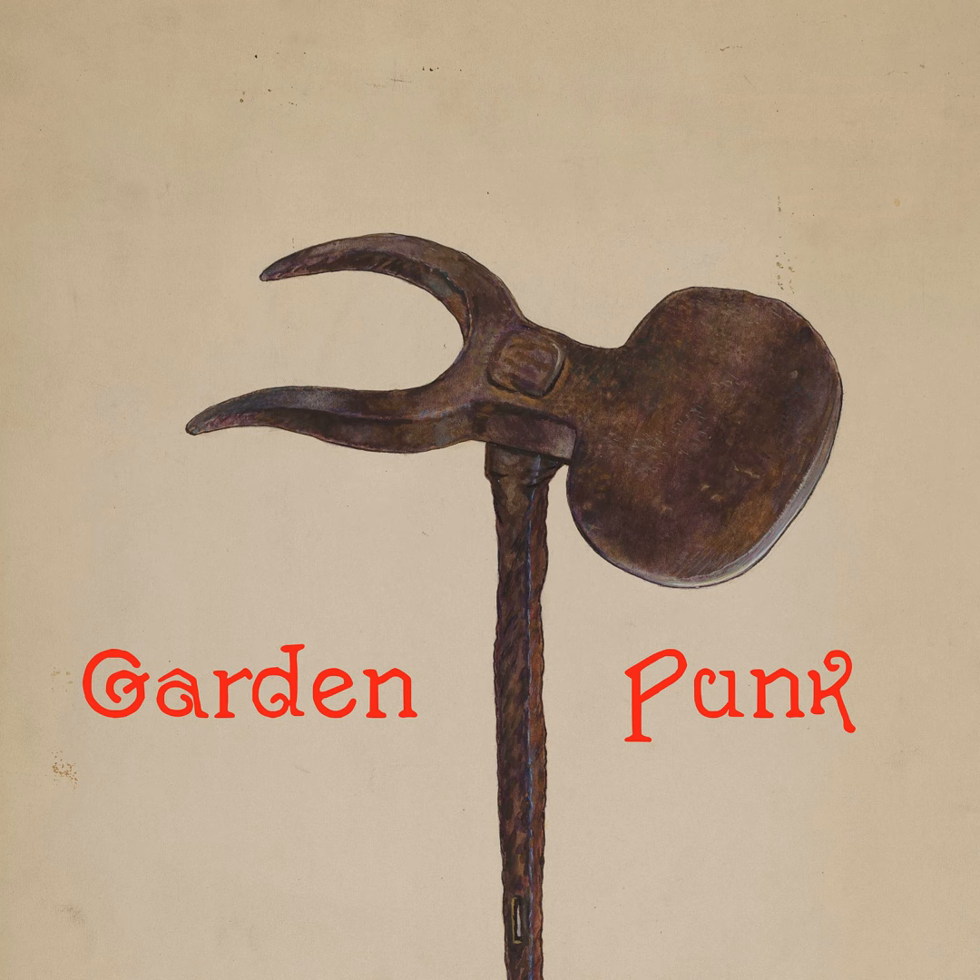Bermuda grass is named for Bermuda, an island that Bermuda grass has nearly eaten because it's not native there either. It actually comes from Africa originally. It was brought in accidentally and covers most of that island. Bermuda is now known for these grassy areas, and those grasses are Bermuda grass — completely non-native, they've crushed out all the native grasses. They're a disaster there and they're a disaster here. If kudzu is the plant that ate the South, Bermuda grass is the plant eating the Southern San Joaquin Valley.